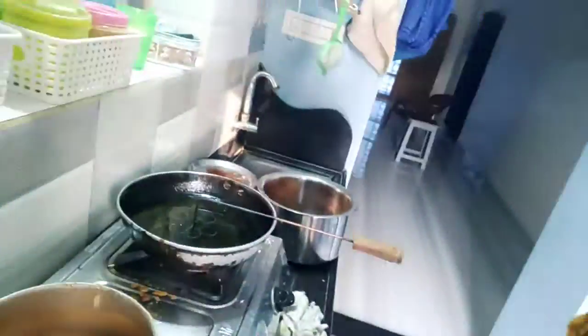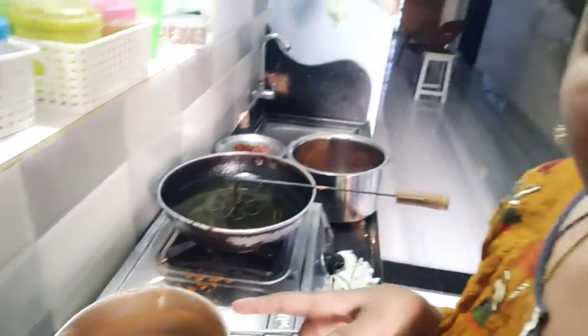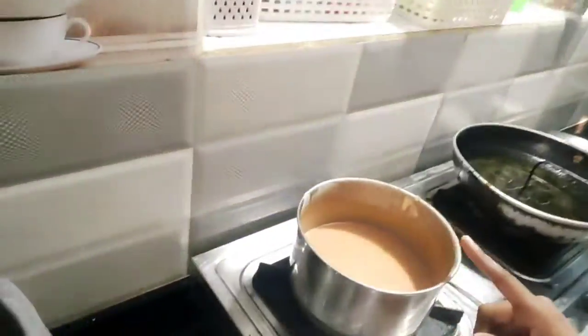I am going to use a cup for 5 minutes, mild speed, quick and easy to try, half a cup.